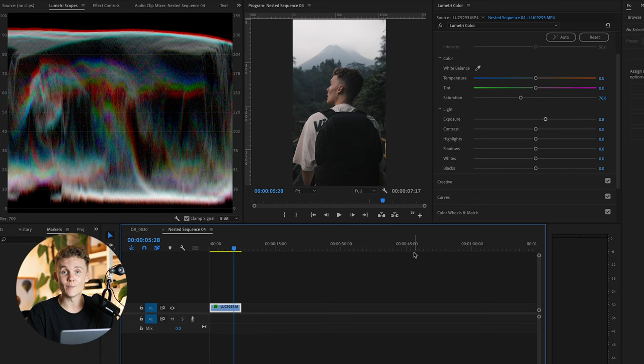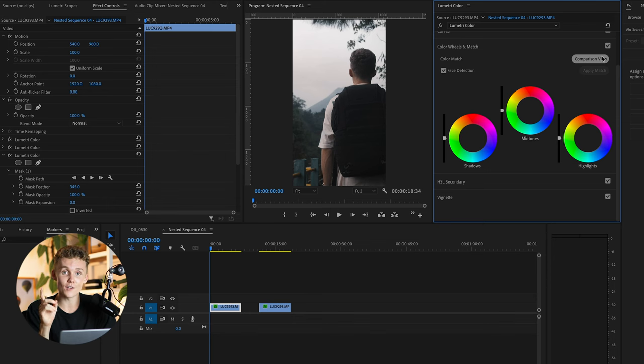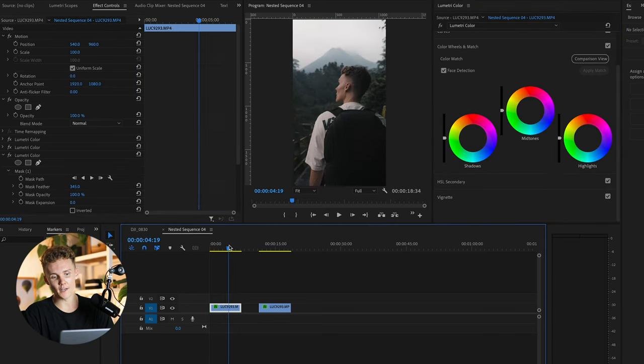Let's move on to tip number five. I know we've just spent all this time color grading this clip and it looks great — this is really important to have up your sleeve. But let's say you were watching a movie or saw a photo on Instagram and thought, man, I want my footage to look like that. Well, I'm going to show you how to steal that inside of Premiere Pro in pretty much one click.